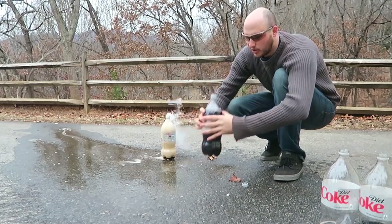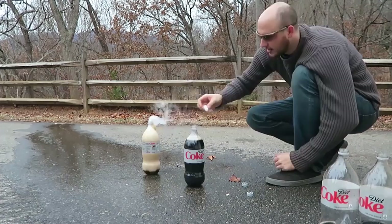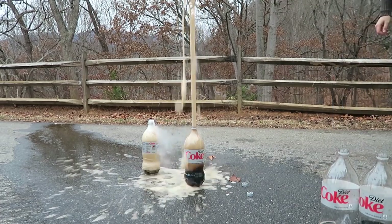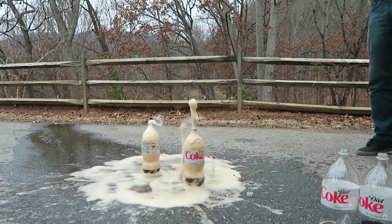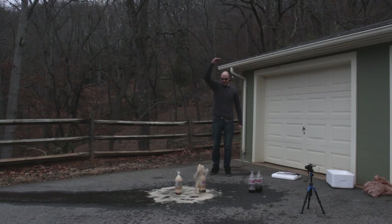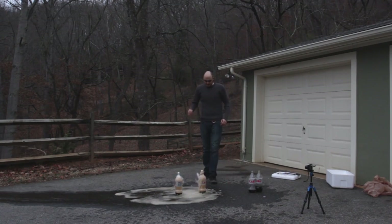I think this one is even warmer — let's try this one out. Alright, piece of dry ice — there goes nothing. Whoa! Oh my gosh! At least seven feet! That was crazy!